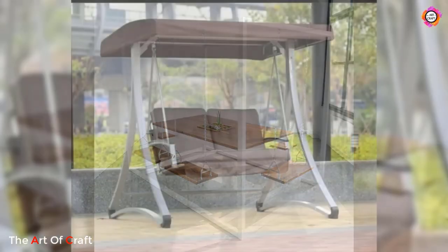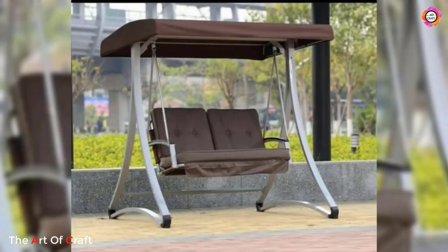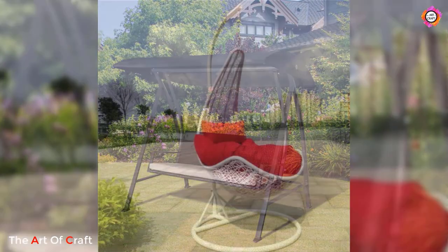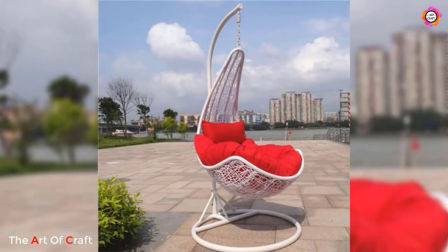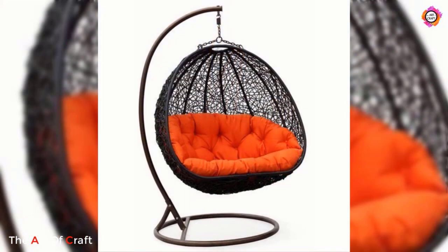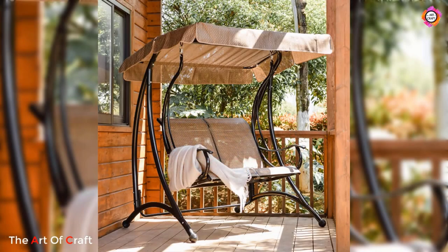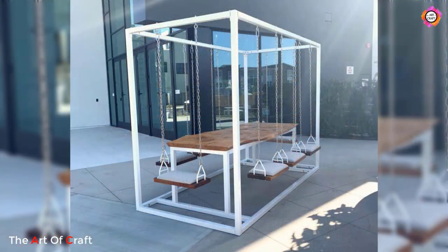A metal swing is a classic and timeless piece of outdoor furniture that brings joy to people of all ages. Whether you have warm memories of swinging as a child or you are looking for a new way to relax and unwind in your backyard, a metal swing offers the perfect blend of durability.